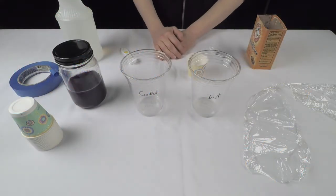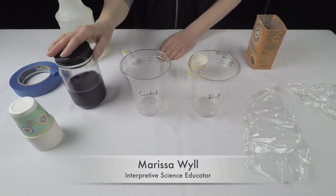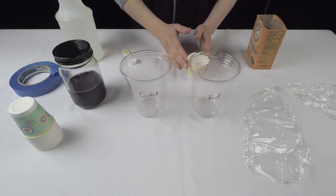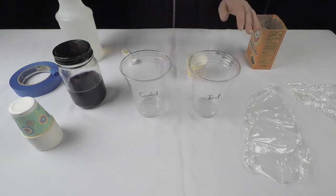You will need an acid-base indicator diluted with water — we're using juice from a purple cabbage — 2 clear 10-ounce plastic cups, a 3-ounce paper cup, masking tape, baking soda, vinegar, and plastic wrap.